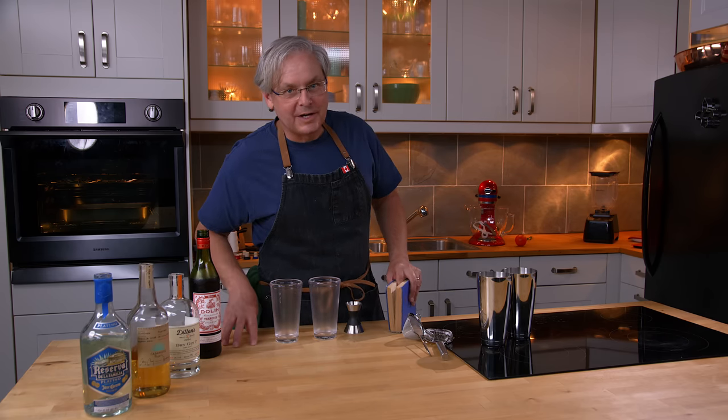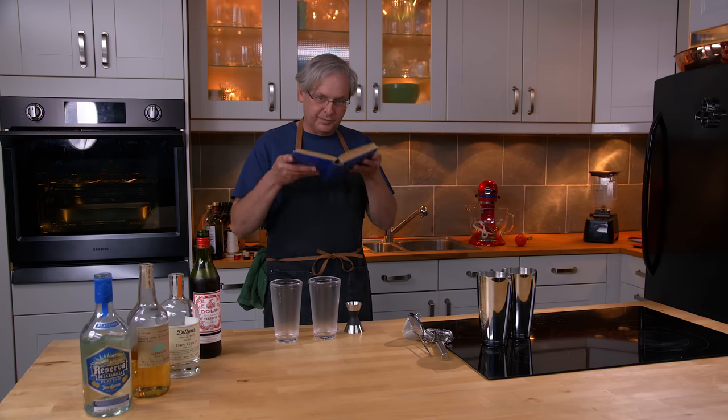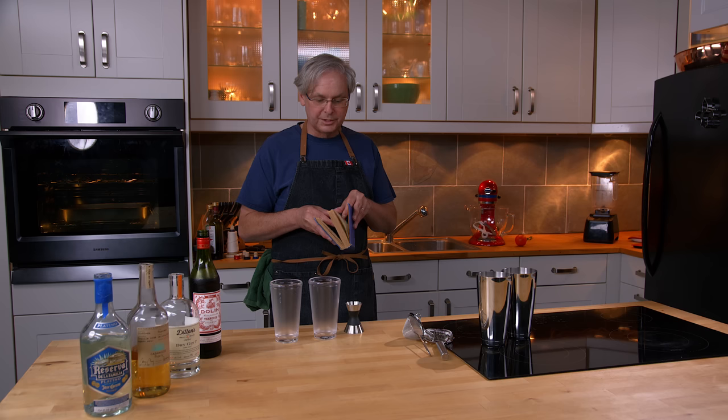Welcome friends, welcome back to the kitchen, welcome back to Cocktails After Dark. Today we're going to do a cocktail out of this book, the Café Royal Cocktail Book. This is the Coronation Edition, published in 1937, but there was only one edition published in this time period.